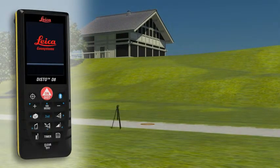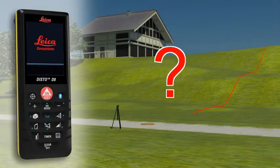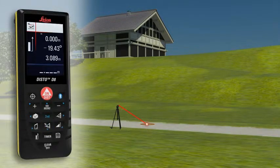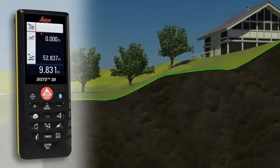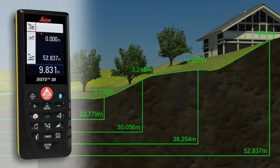With the Leica Disto D8 you can even determine a simple altitude profile. Measure a known reference mark with the device, and then measure each of the relevant altitude differences. When the measuring points have all been recorded in one direction, you can then determine a cross-country tread with the measured horizontal distance and the height difference.